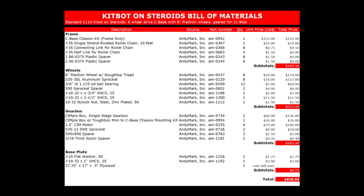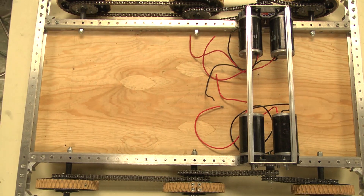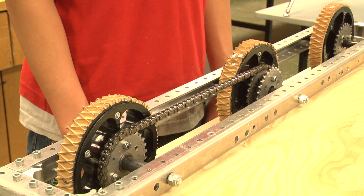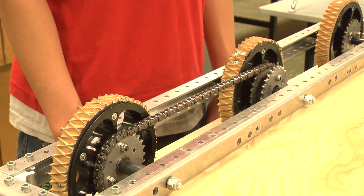Over the years, many teams have used this style of drivetrain with amazing successes, including numerous regional winners. The best part of this drivetrain is that it's very simple to assemble, allowing you to spend more of your build season working on mechanism design, programming, and practice. Also, its simplicity and robust nature ensures this drivetrain will keep running all season long with minimal amount of maintenance.